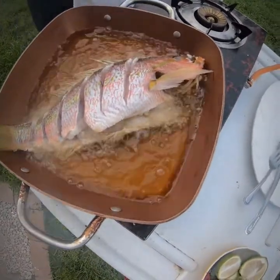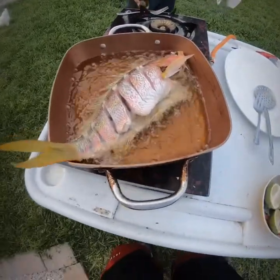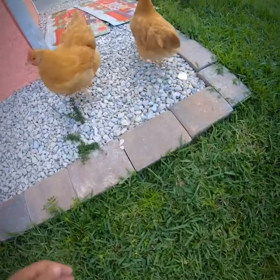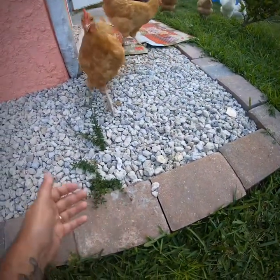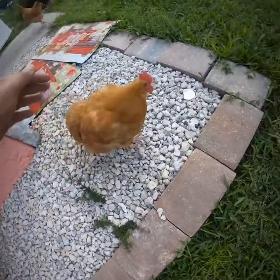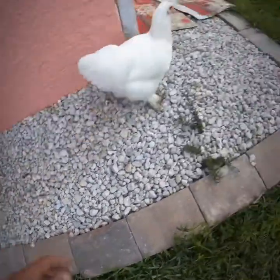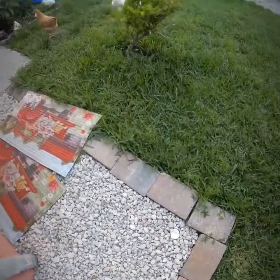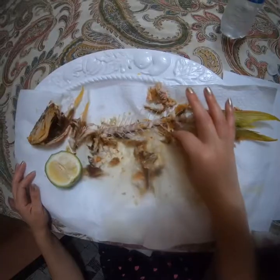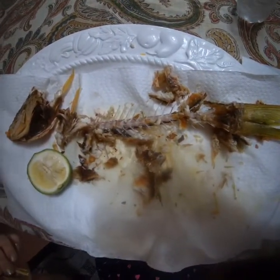Got the yellowtail frying, it's gonna look real good. Oh my god guys, look how my wife left the fish — I guess it tastes good!